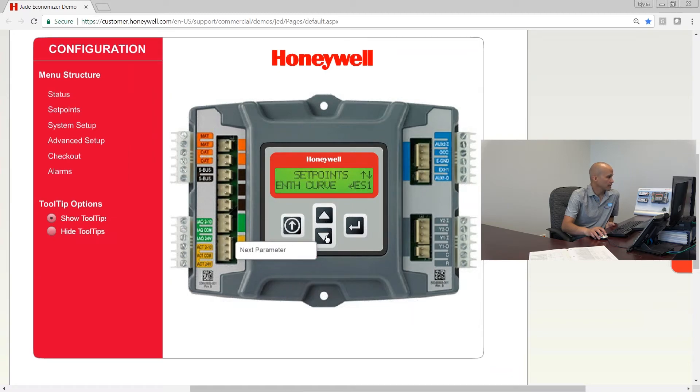The next one is the enthalpy curve. You'd only see this if you have enthalpy sensors. If you have an enthalpy sensor you see the enthalpy set point; if you have a dry bulb sensor you see the dry bulb set point — you normally wouldn't see both unless you're using the simulator. There are five different enthalpy curves available, as opposed to the old-school A, B, C, D curves you might have seen in the past.